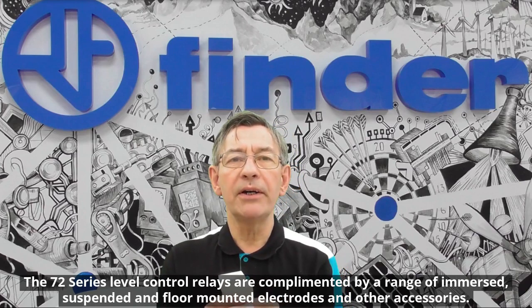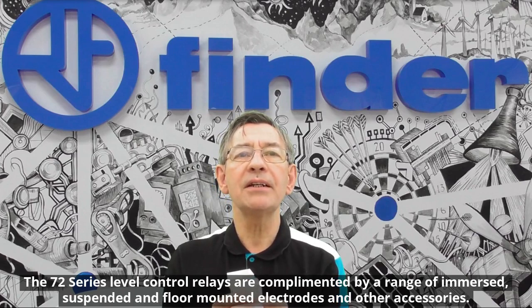The 72 series level control relays are complemented by a range of immersed, suspended and floor mounted electrodes and other accessories.